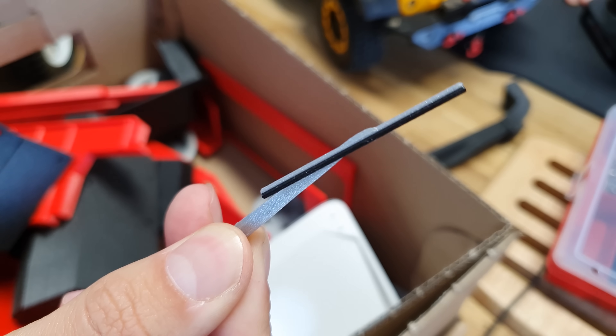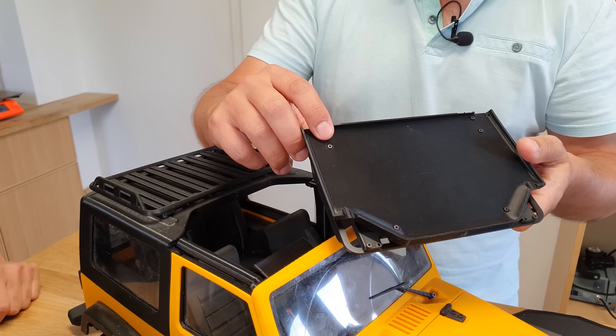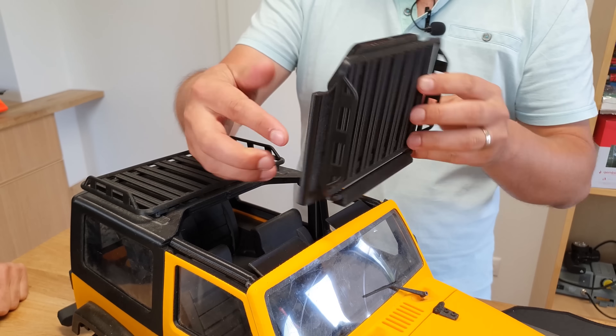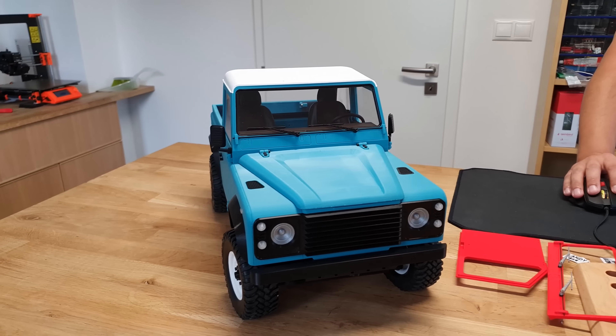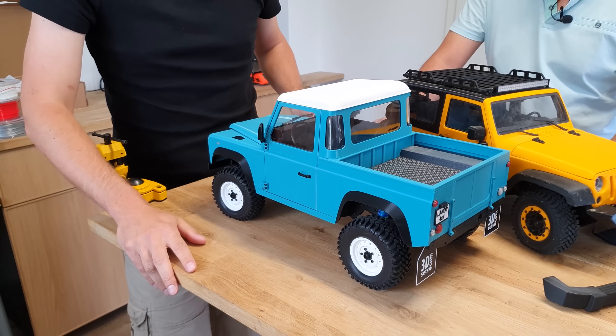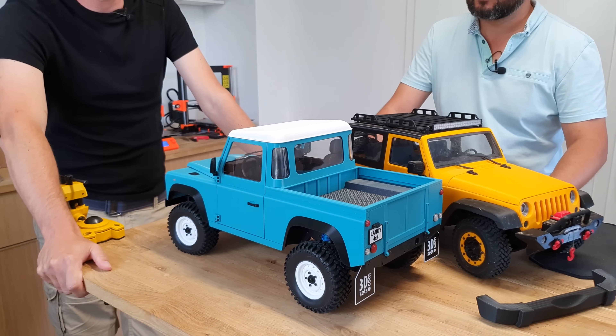The only thing we don't recommend printing are the tires. Printing with flexible filaments may be tricky and the results are often not that great. Even if you don't want to spend money on the electronics, you can still print the cars and put them on a shelf in your office or living room. However, it's still a fully functioning off-road RC car, so we recommend taking it outside.